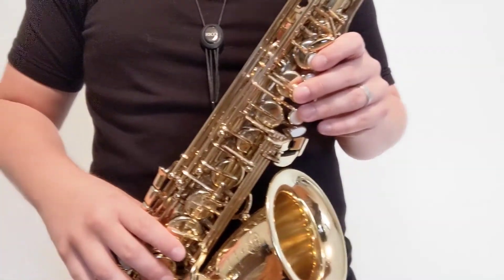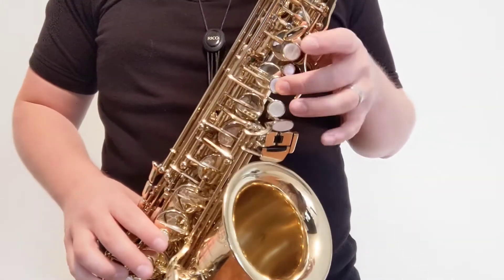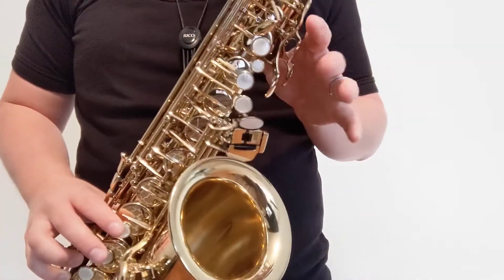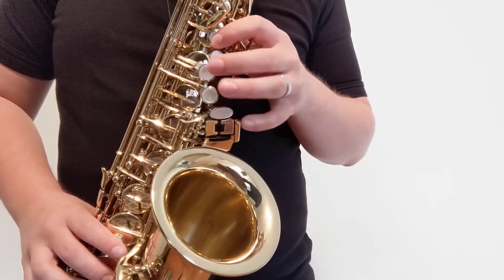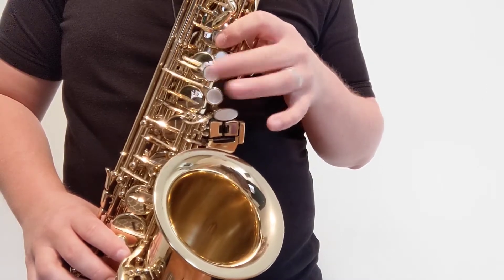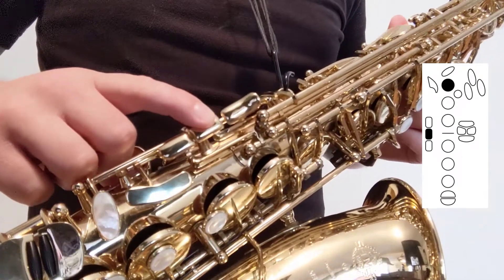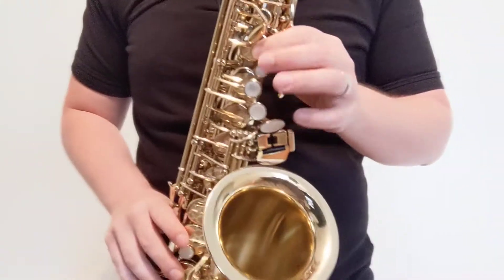Similar to chromatic F-sharp, we also have a different way to play C when going back and forth between B and C. If I'm going back and forth a lot, I don't like to just flip-flop my fingers because I might get either a C-sharp or an A in between if I don't do it perfectly. Instead, I can press the B key and the middle side key in my right hand with the side of my right hand. That will then play C.